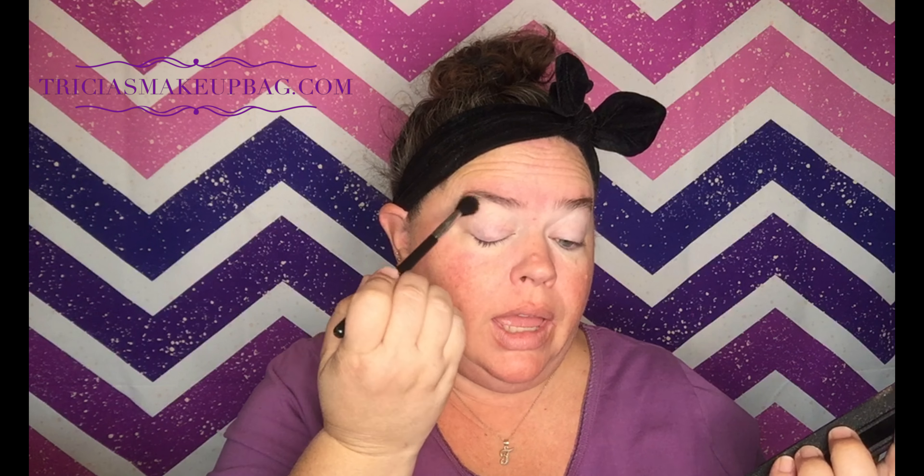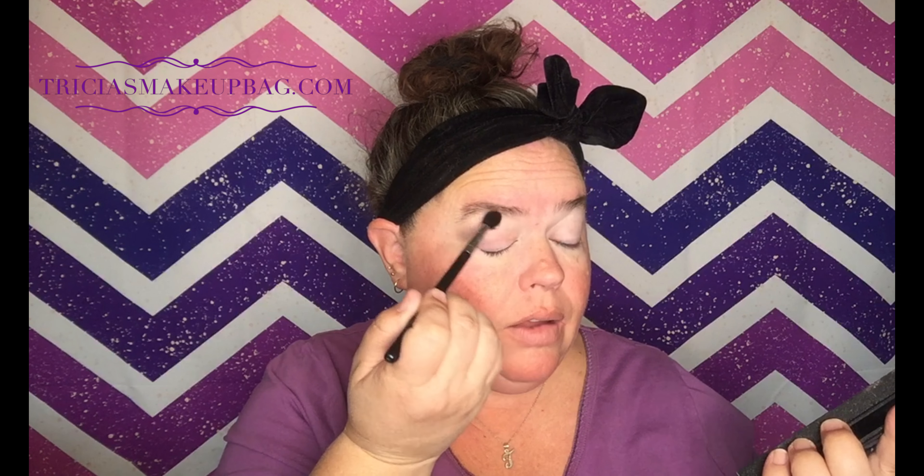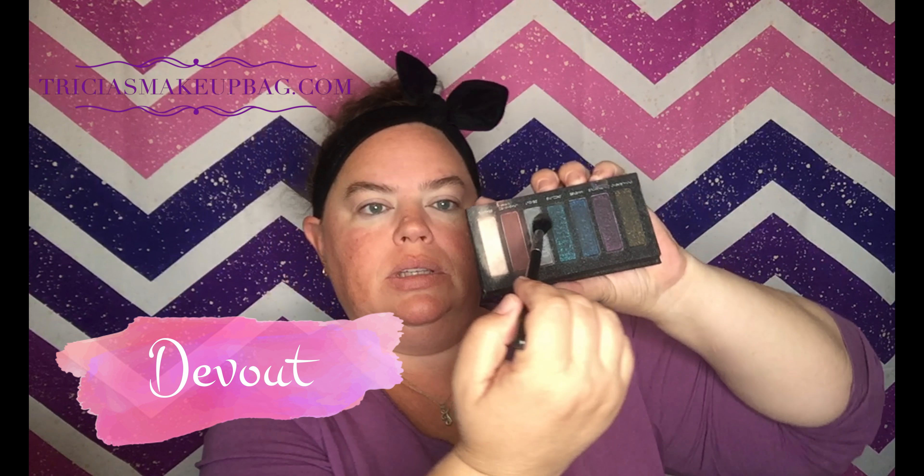We're going to start with Beaming — the lightest one — and bring that all the way up to my brow. At the very end of this look, I want to have a highlight right here underneath my brow bone. And if this palette is going to prove to be as dark as it has so far, it's going to be extremely difficult to put that highlight up here once I have all that dark shadow on top of my lid.